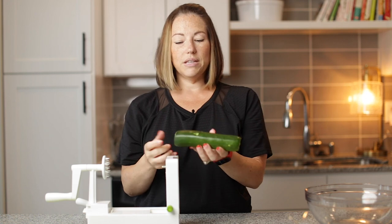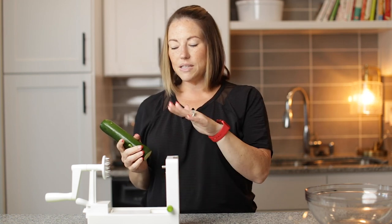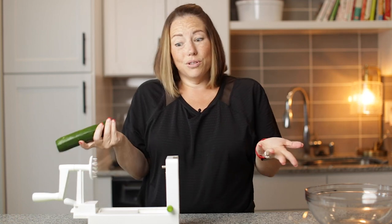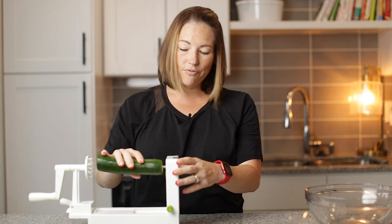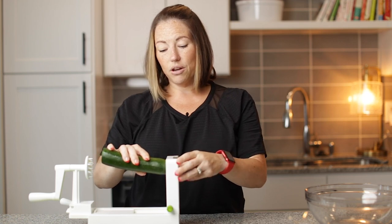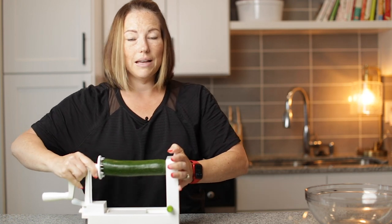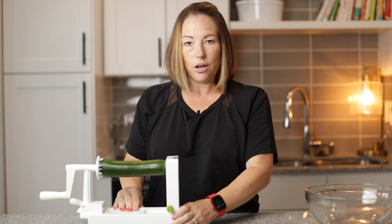First step is we cut the ends off flat, pretty flat, and then we load it into our spiralizer. This is the Inspiralizer spiralizer, which they don't make anymore. But there's all kinds of spiralizers on Amazon — honestly this one's really good, so it's kind of unfortunate. You want to make sure you seat it very almost dead-on center, and then make sure you center it on the other side too. Squeeze it in there really tightly, and then make sure this is suctioned to your countertop really firmly.